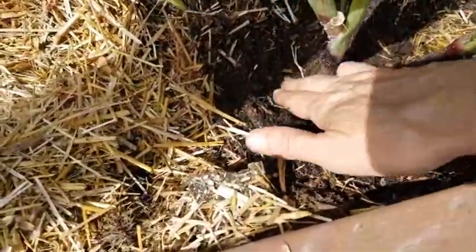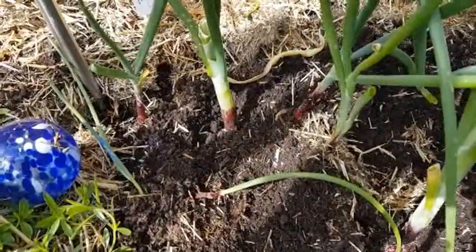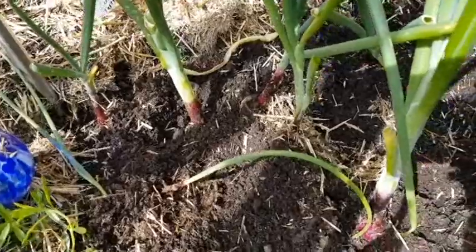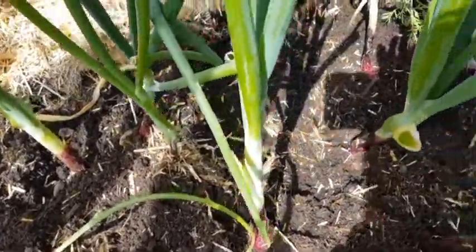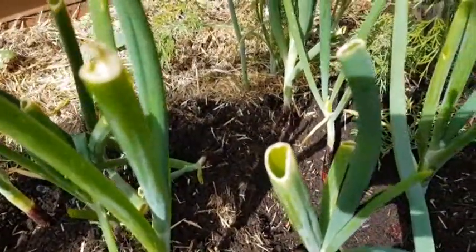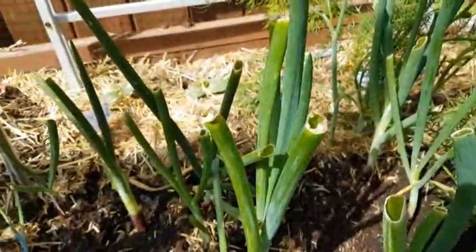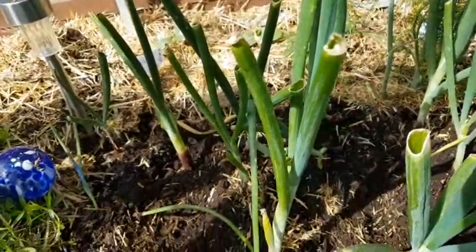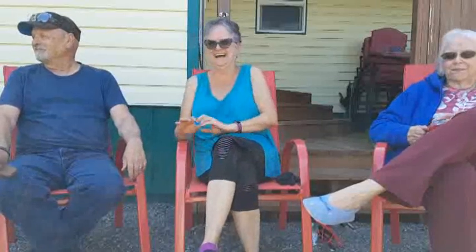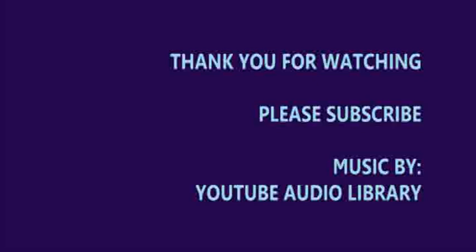So here is that first onion bed, and as you can see I have dug out the dirt. Some of them I tucked back in a little bit because they really weren't showing any bulbing yet and I didn't think they had the strength to hold themselves up. But now that I know that this is a thing, I will come out like every week and just spoon it back a little bit more so that they have room to grow. I learned something new today. It's hot out here.